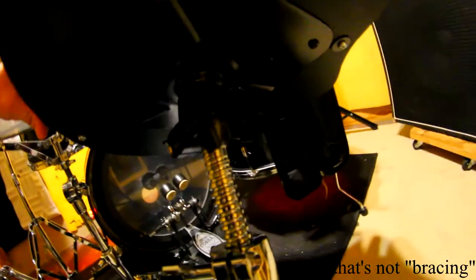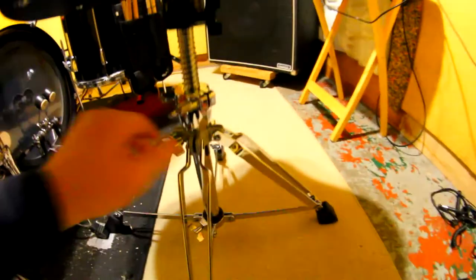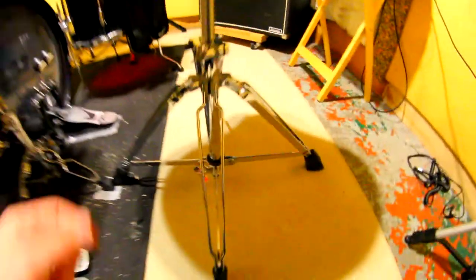We got the double bracing on there — one and two — and we also have the double tightening right there. Then we have a tightener which helps the spinning part stop spinning, and then you got your tightening knob there as well.